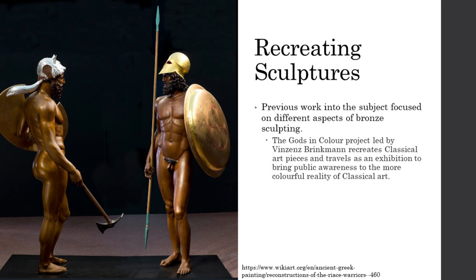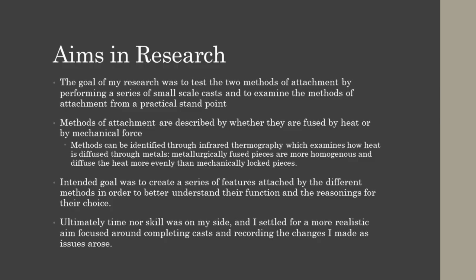Shown here are the recreations of the two Riace warriors, warrior A being on the left. The equipment is based on theories the project had about the identity of the two sculptures and attempts to link them to the myth of Erechtheus, an archaic king of Athens who killed the Thracian king. These embellishments add to the character and narrative of the sculpture, but they are hard to prove archaeologically.